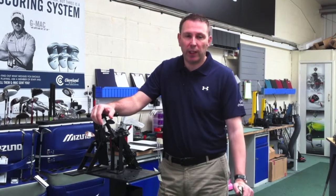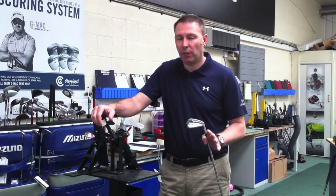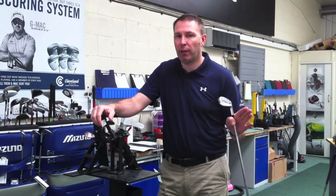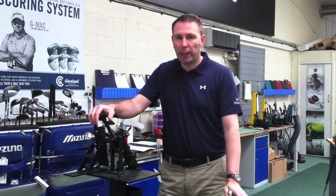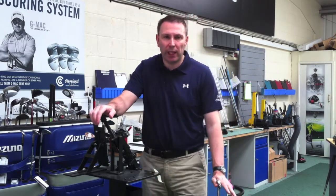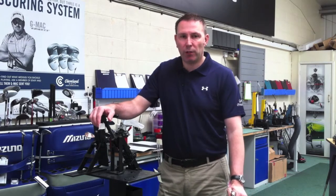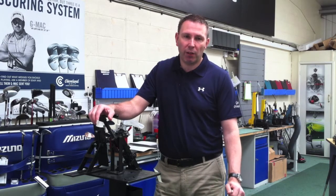Hi, it's Jason from Golf Principles here. I'm going to talk a little bit about lie angles. It's a very underrated thing, getting the correct lie angle. A lot of your tour pros are real, real fussy about tweaking them half a degree here, half a degree there. You might have seen McDowell over the weekend — he visited the Cleveland truck and got them squeezing his lies half a degree flatter.